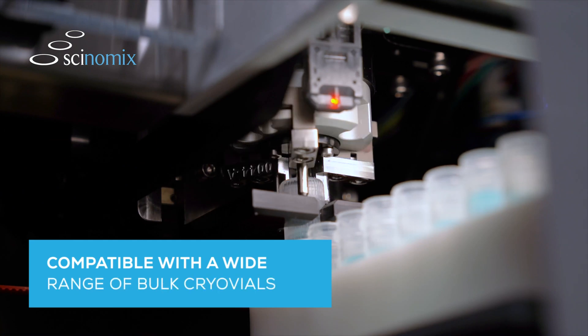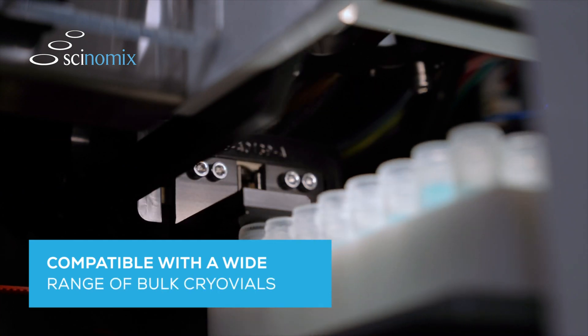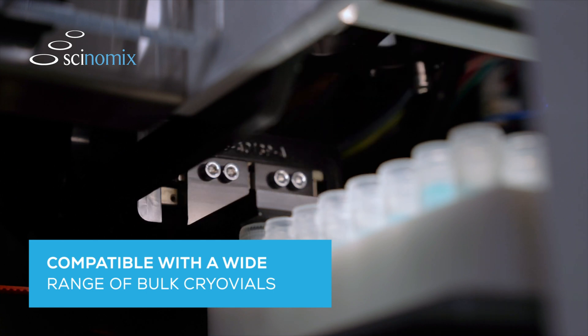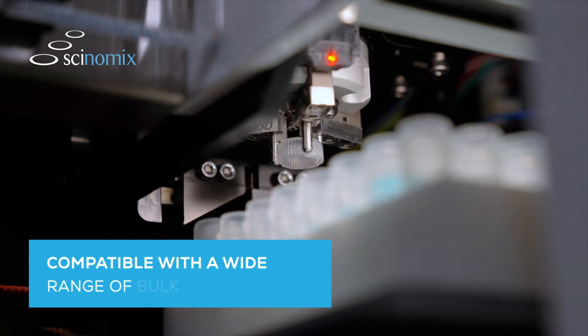Compatible with a wide range of inexpensive bulk cryovials, RapidCap2 provides significant savings over premium price tubes designed specifically for automation equipment.